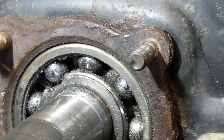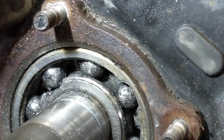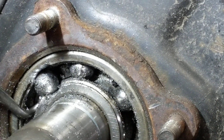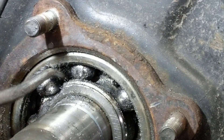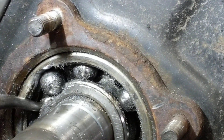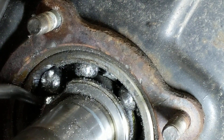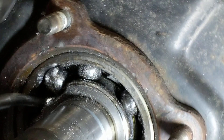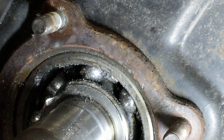Keep moving it around and get pretty close, then you can get in here with the pick tool and get it lined up just right. Since we ground those spots out, we can get it forced out. Once you get one out the rest get easier and easier because there is more room.